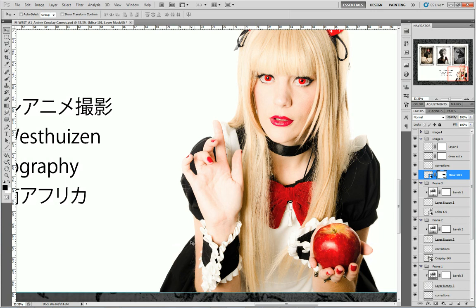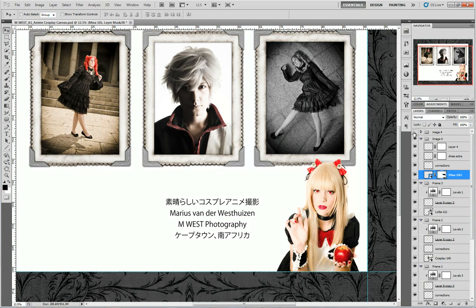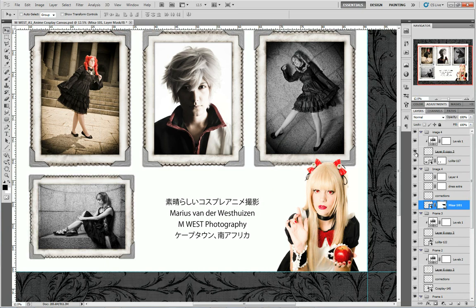Then there's the final layer. This one doesn't have any corrections either — it's only the image. There's the image, there's the frame, and then also the contrast adjustment for the frame.